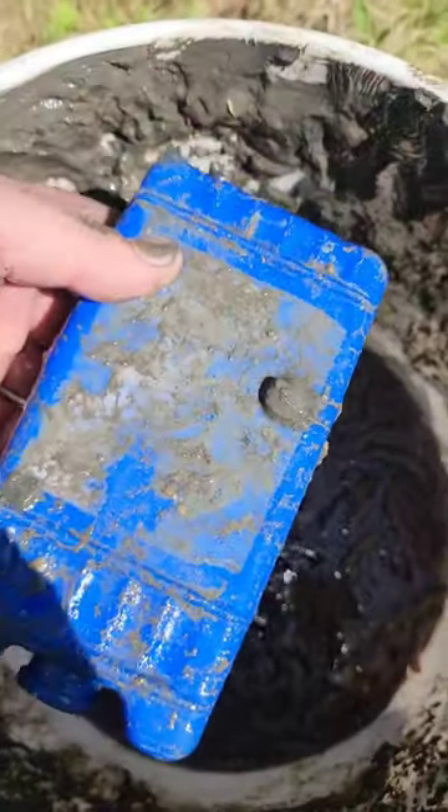Hey everybody, I got some sandworms here — these have two fangs and bite, one of nature's best baits. Just wanted to show you guys, I keep gel packs in these to keep them cool when it gets warmer.